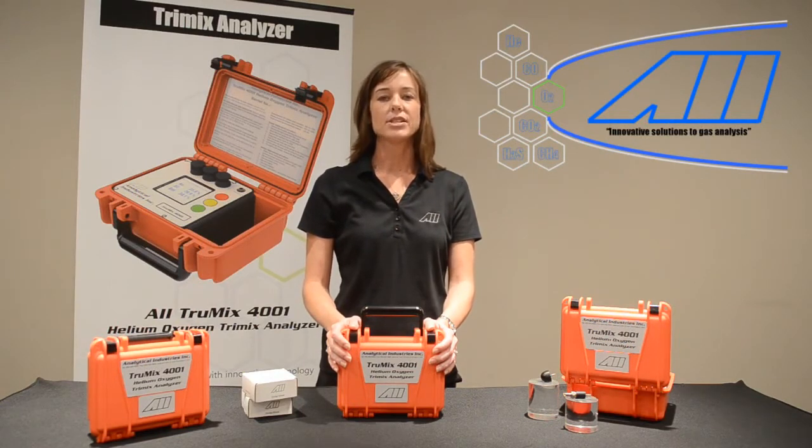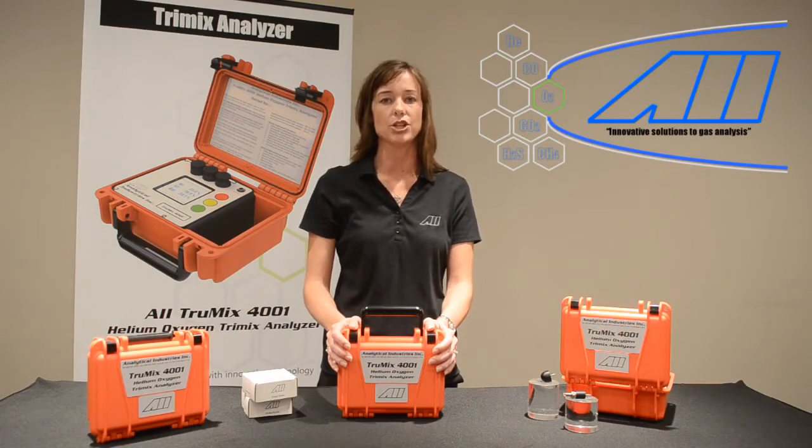The AII 4001 TrueMix Dive Gas Mix Analyzer uses a proprietary algorithm to accurately measure a combination of gases including helium, oxygen, and nitrogen. Utilizing the oxygen sensor to compensate for the helium sensor, the TrueMix can accurately measure pure helium, oxygen, and nitrogen, in addition to nitrox, heliox, and tri-mix gas mixes in any ratio.